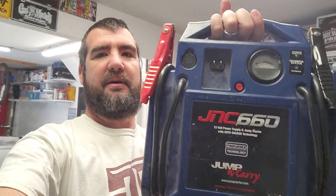Welcome back to Patman Garage. I got another day project here. So if you're like me, you've got one of these old jump boxes sitting around and they're heavy and they've probably seen better days because they're 10 plus years old.